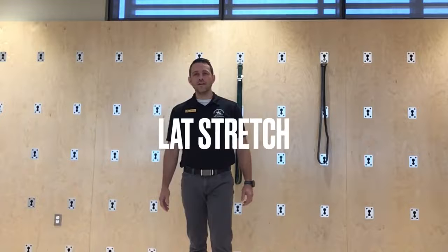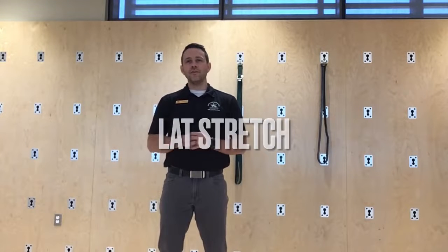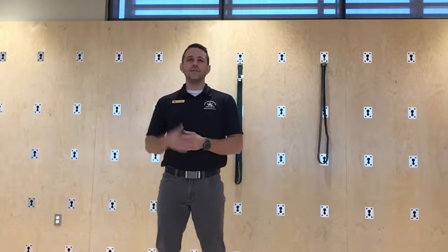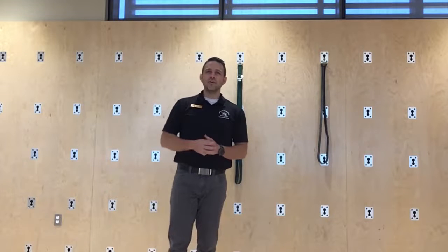Good afternoon everybody. Coach Chris here, fitness coordinator at The Beacon, bringing you another Movement Monday — information to help you in your daily life to show how to move properly, whether it's in the weight room, at home, with your kids, and just have good quality of life.